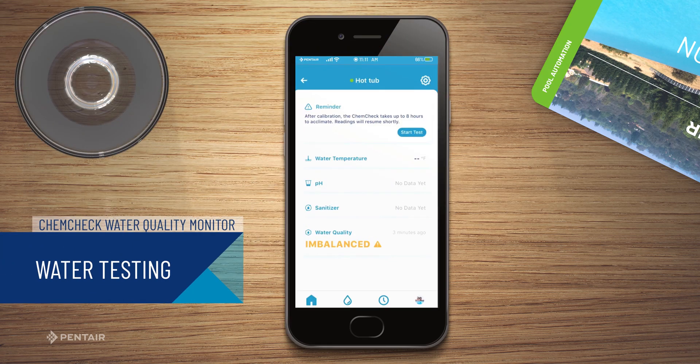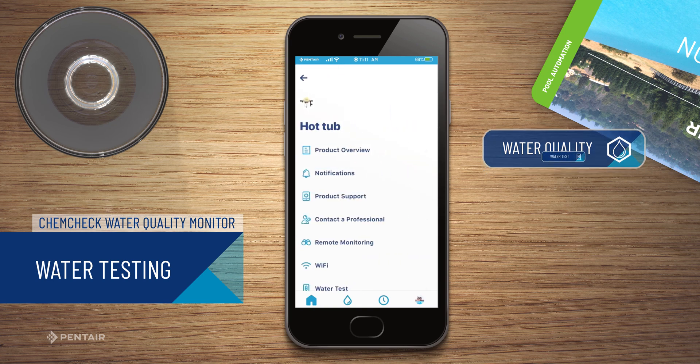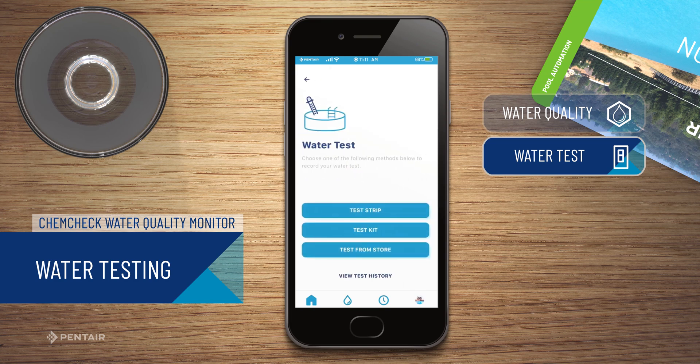From your ChemCheck dashboard, press the Water Quality tab and then select Water Test. Next, perform a physical water test using a test strip, test kit, or test from store.